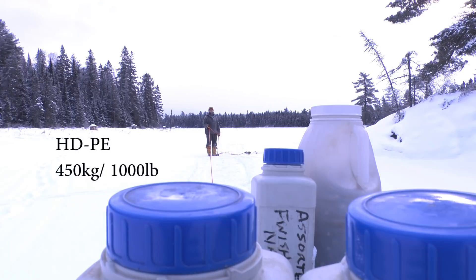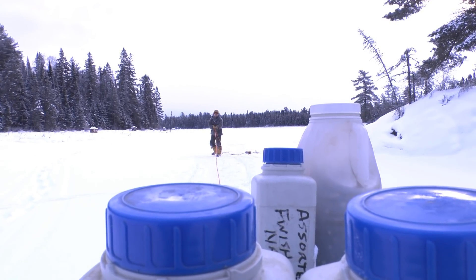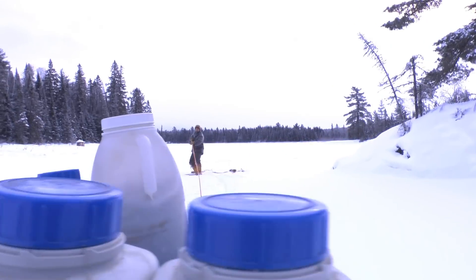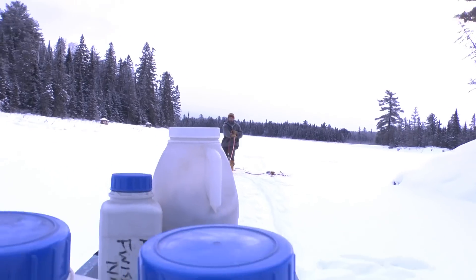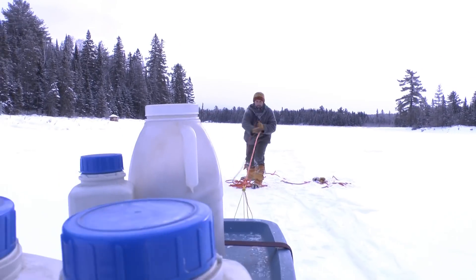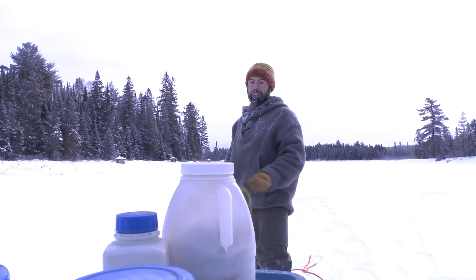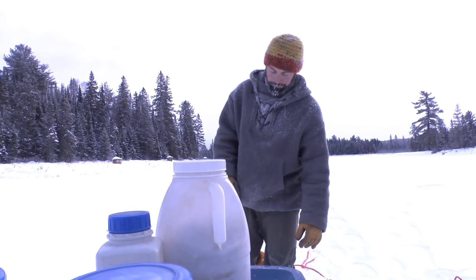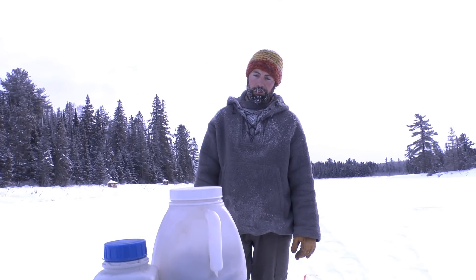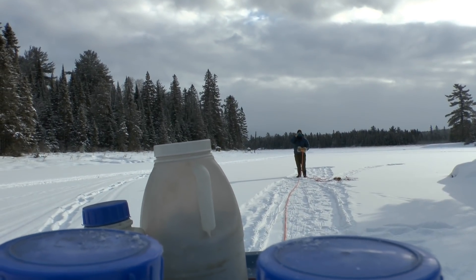Final test with the HD: this is over 450 kilos, over a thousand pounds. Definitely not harder. Kylan with the thousand-pounds-plus pull on HDPE.